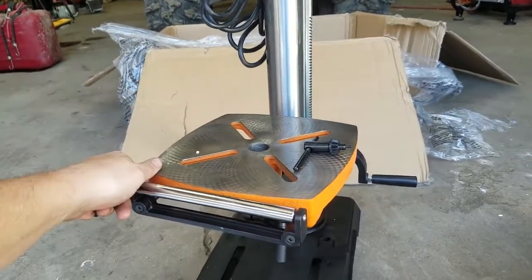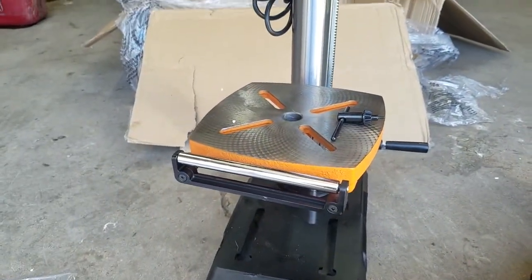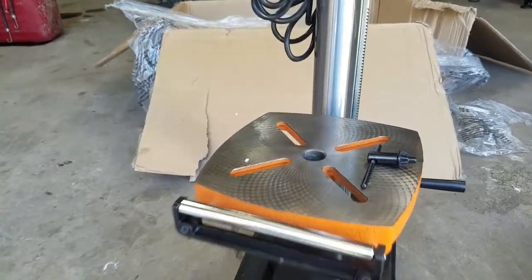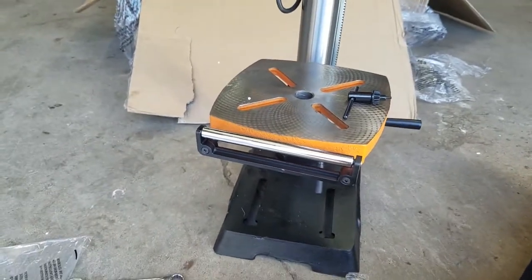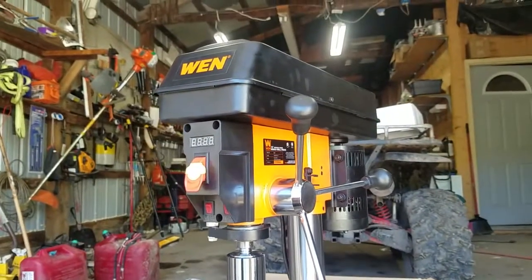I hope this helped you out when putting this together — this is the WEN 12 inch drill press model number 4214. In the comments below, let me know if it helped you out or if you have any questions. Hit that like button and subscribe — it helps us out.